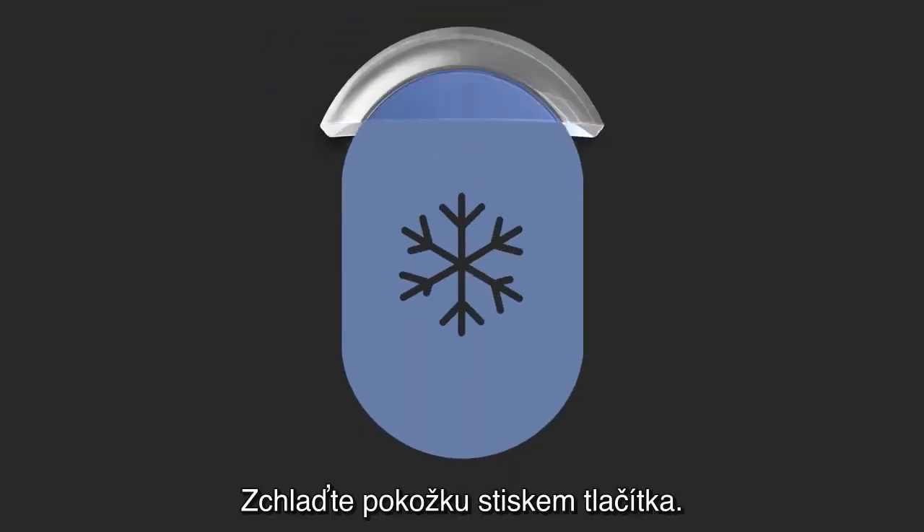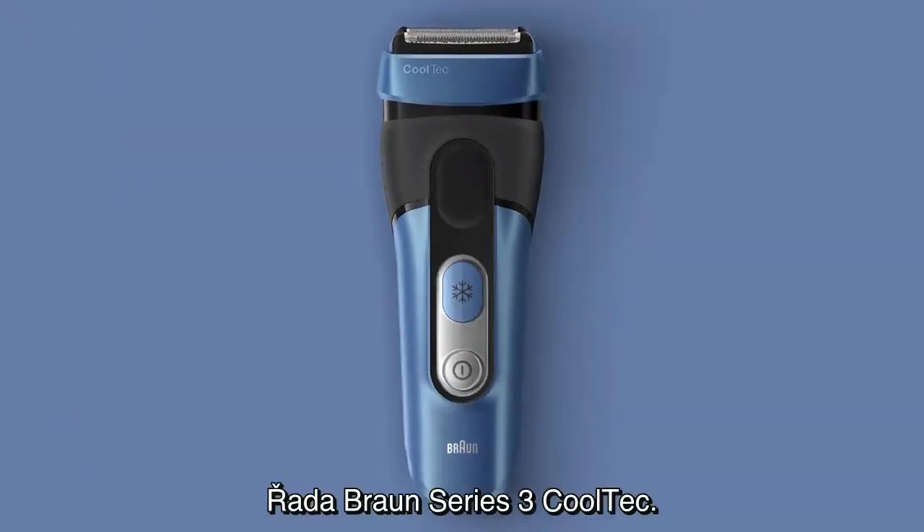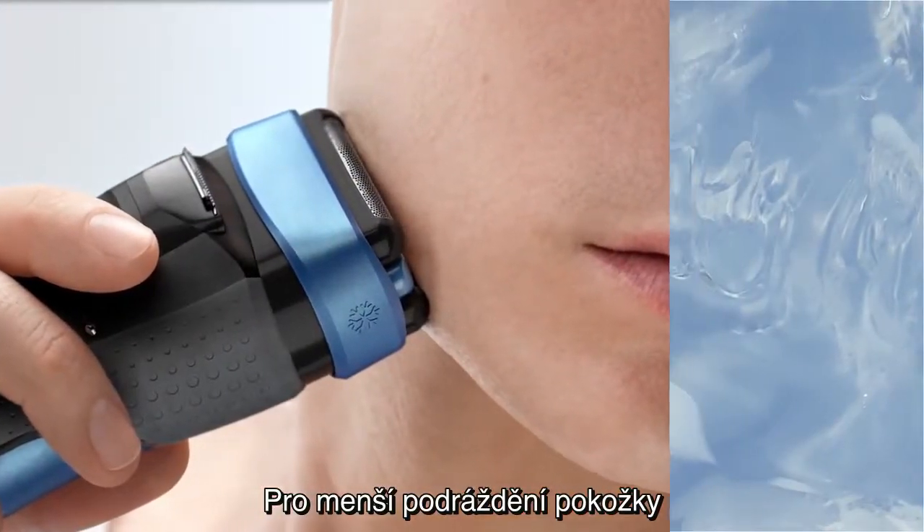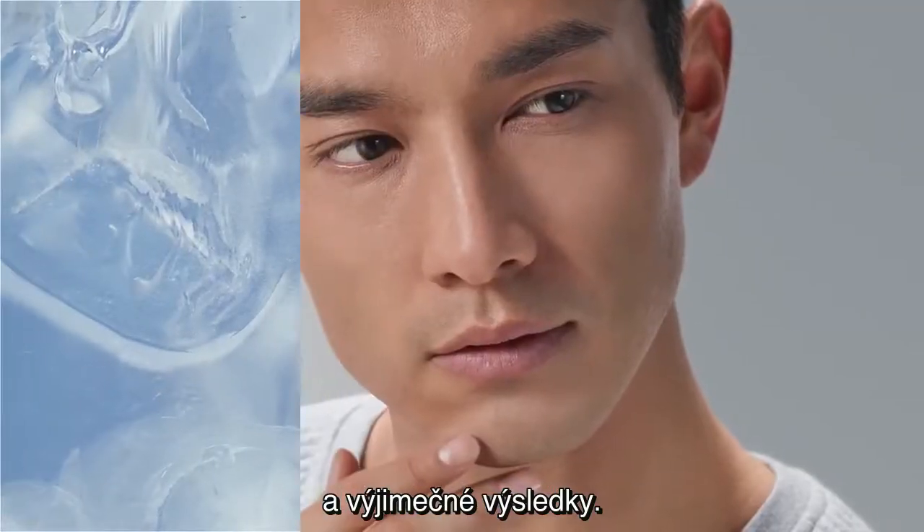Cool skin at the push of a button. Series 3 Cooltech. For less skin irritation and exceptional results.